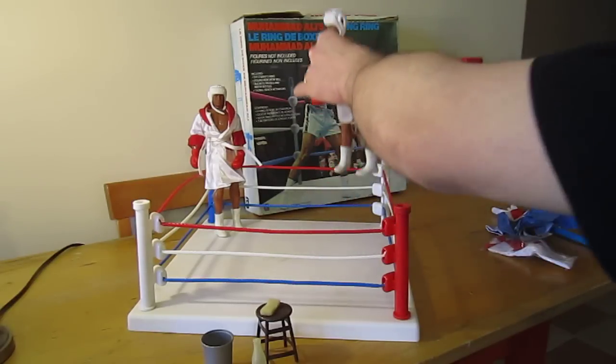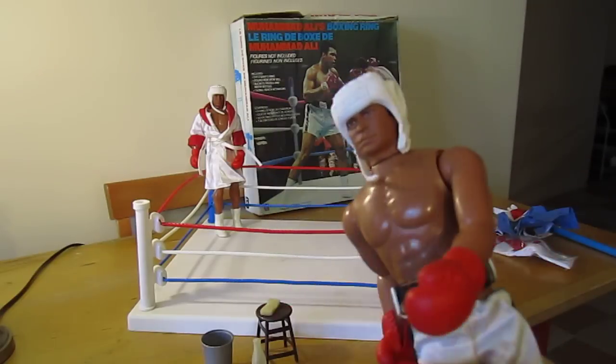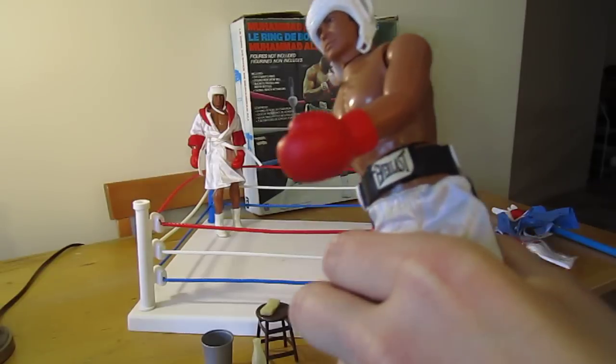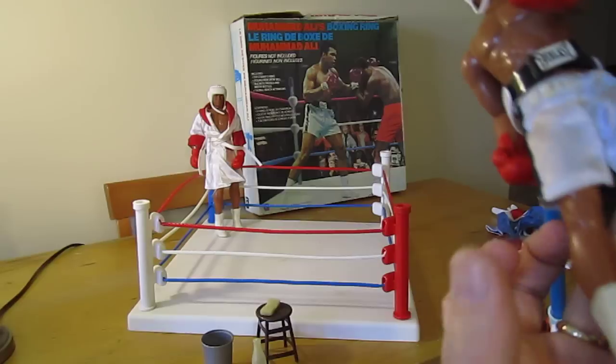I'll give you a close-up of Ali — Ali number one. It comes with headgear. They both have Everlast belts, but on the other belt the Everlast sticker has fallen off, though the belt itself is fine.